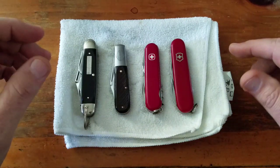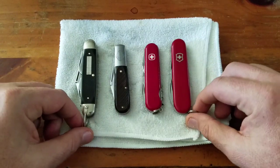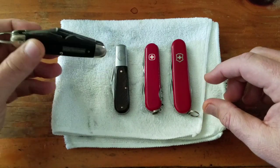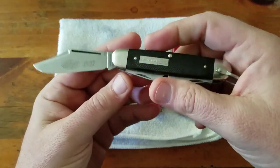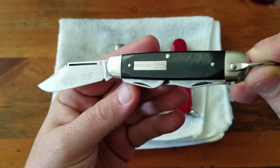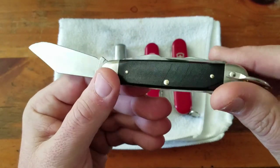Hey YouTube. Part two of my local knife show buys. Knives have been cleaned up. Soaked them in dish detergent and hot water, scrubbed them down with an old toothbrush, oiled them up, sharpened them up, and pretty happy with the results.